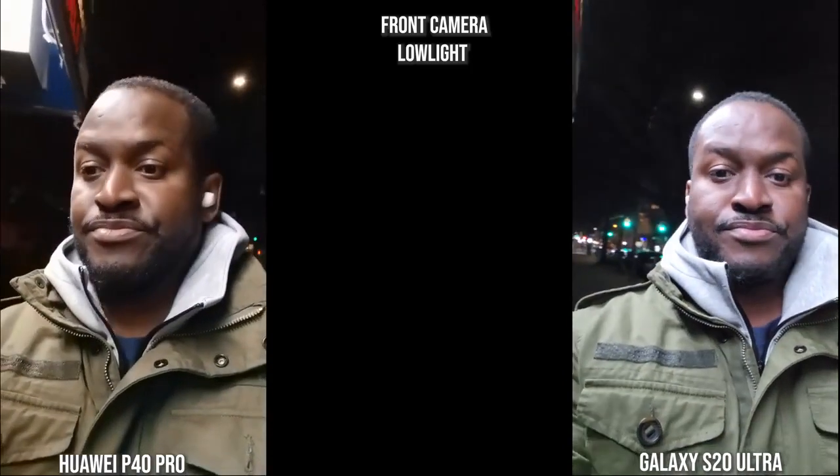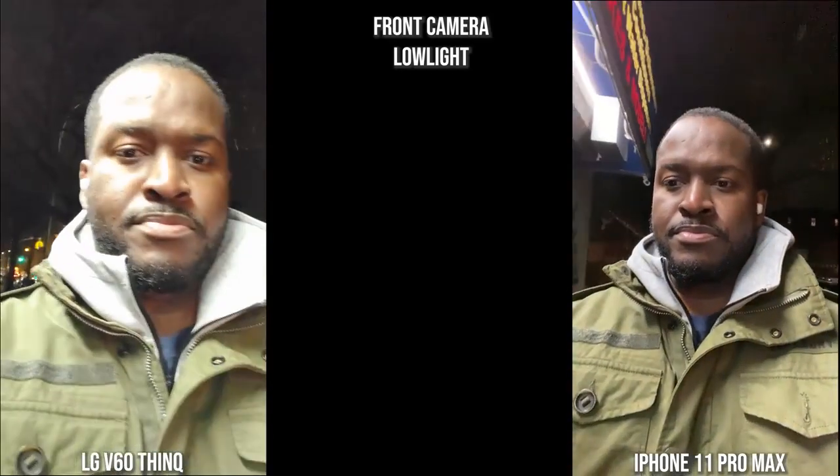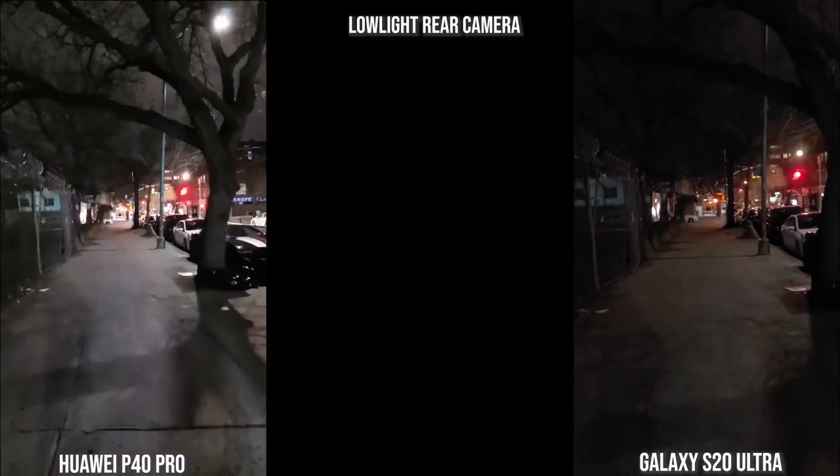Switching to the front-facing camera at night — on the Galaxy you can clearly see me more than on the Huawei, whose image is very noisy. In better lighting situations the Galaxy lights things up more and the imaging comes out much better. With the V60 and iPhone, the iPhone is completely dark while the V60 is noisy but you can clearly see me. Once you get into more light the iPhone looks a bit better, and you can also see the Galaxy Buds.